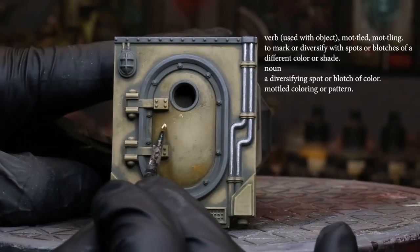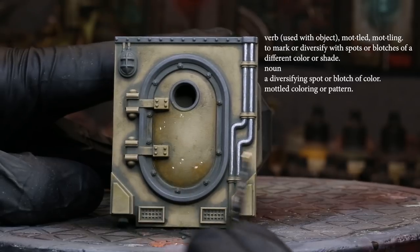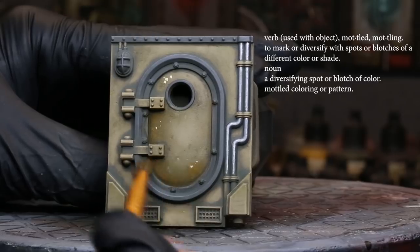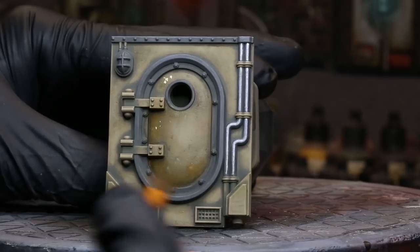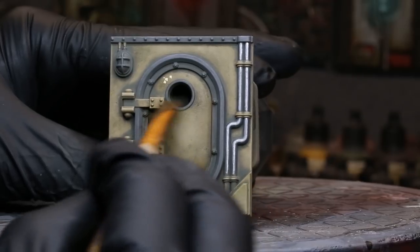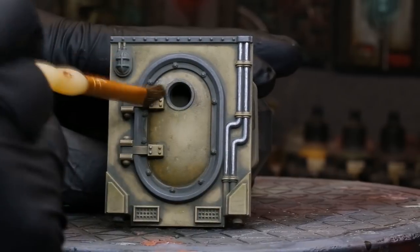The literal definition of modeling is to mark or diversify with spots or blotches of a different color or shade. We're using this technique to add very slight indications of early-on distressing. It's very simple — you just add little blotches and splotches of different color, and you can control the opacity of those by feathering them back with a feathering brush. You use a brush with very soft bristles, go back over your marks and blotches, and control them. You can do as many or as few as you like, and blend them off as much or as little as you like.